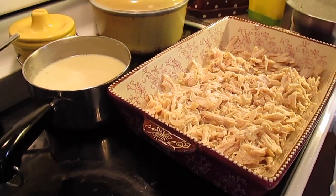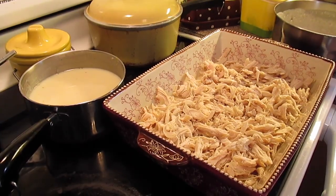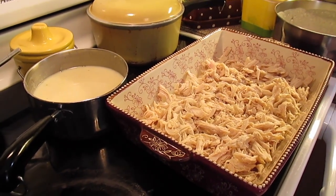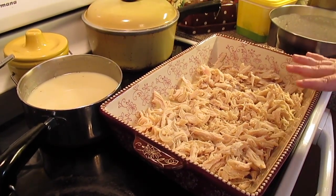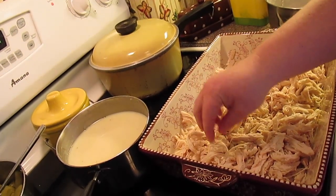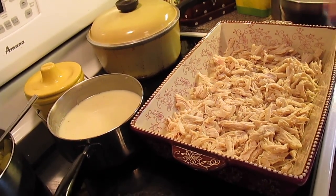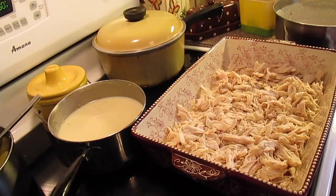In a baking dish I've already put four tablespoons of melted butter on the bottom, and then I had some leftover chicken pulled from the freezer. This is three chicken breasts, boiled and shredded. So you need three cups of shredded chicken — you could do up to four if you really want a lot of chicken. We're using white meat but you can surely use dark meat too.